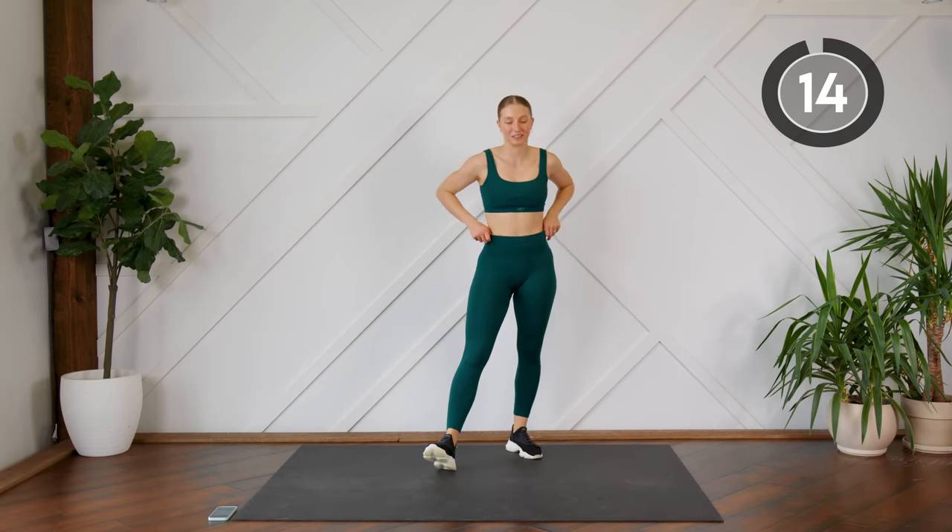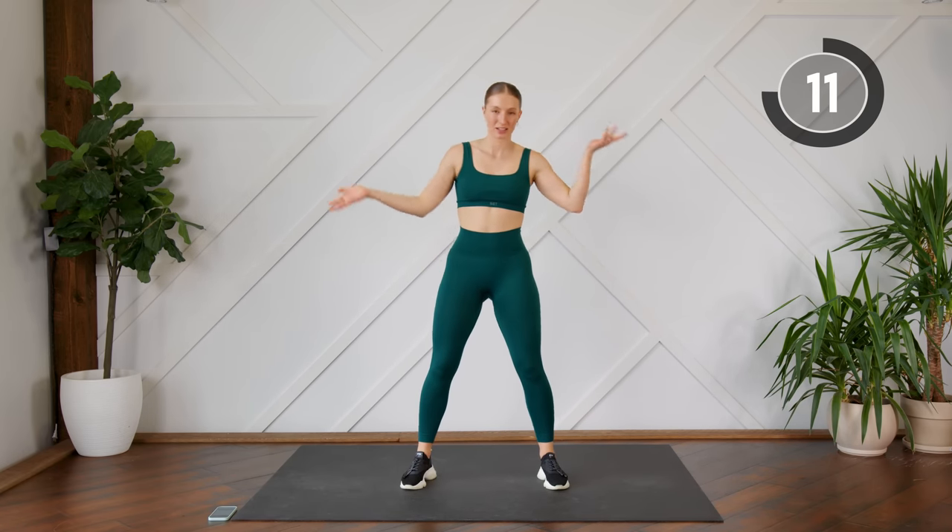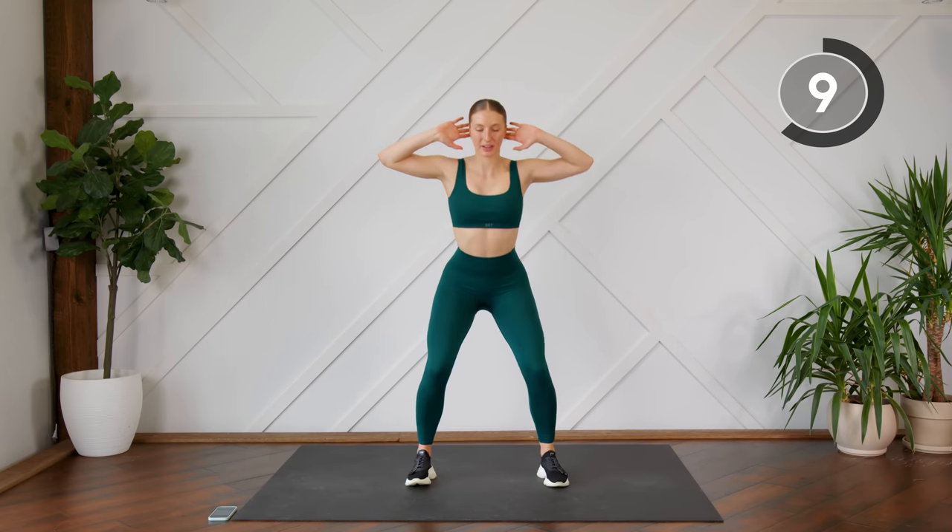Nice work. 15-second rest. Your second exercise is a squat. Your fingertips are going to be by your ears, coming down.